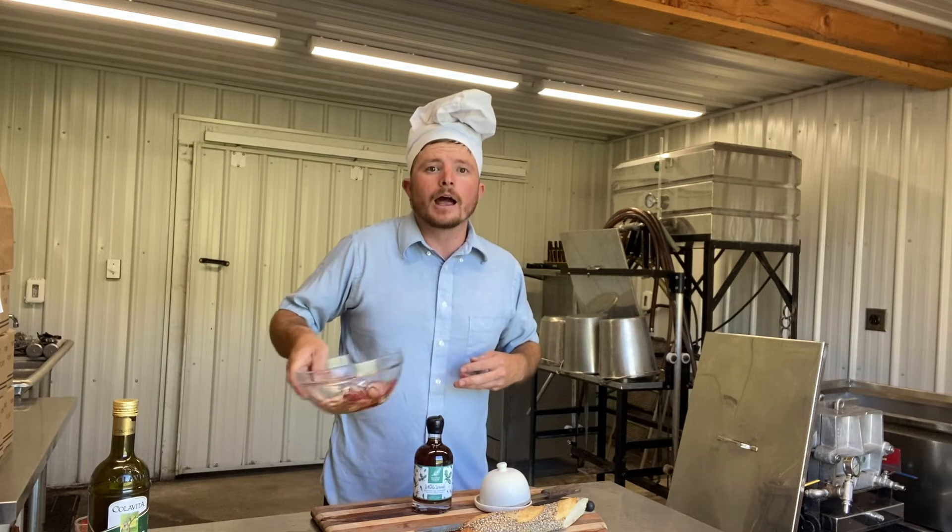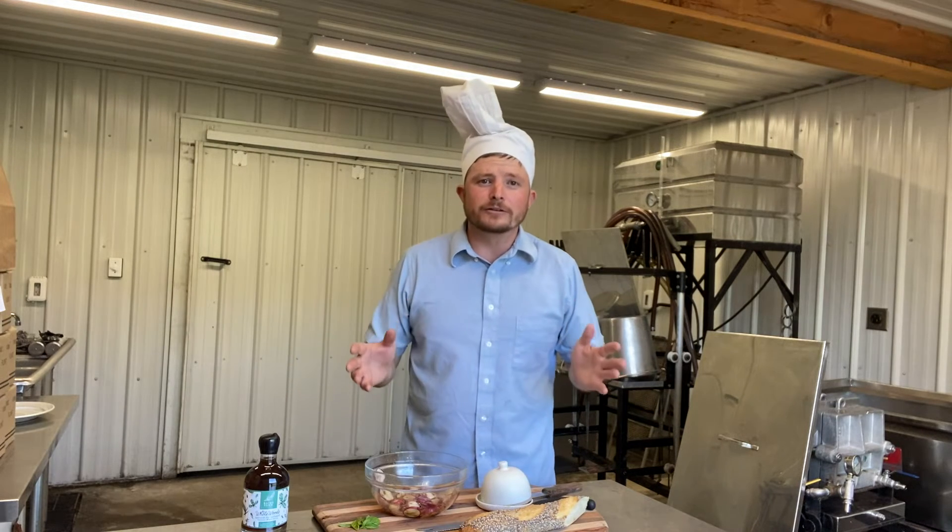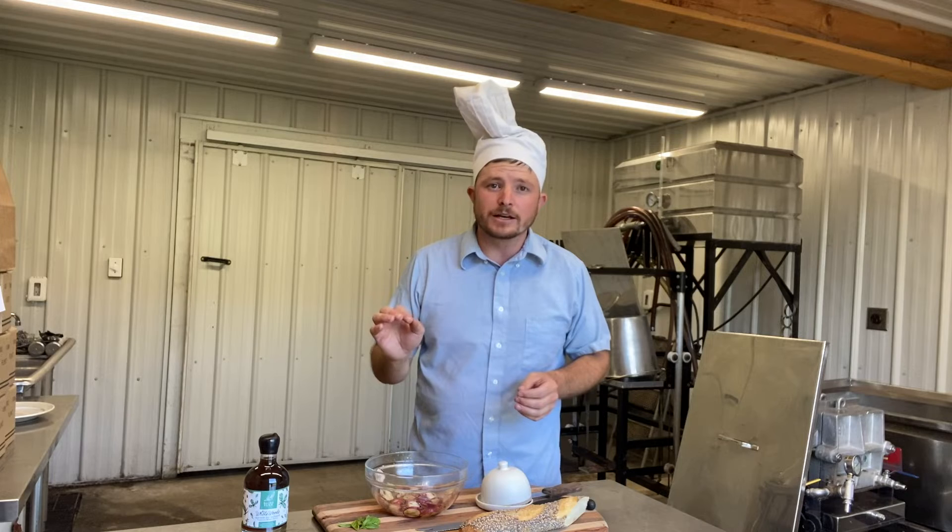Mix it up well and we're going to bring this to the grill — not really to cook the radishes, just to caramelize the sugars. So I've grilled our radishes just a couple minutes on each side.